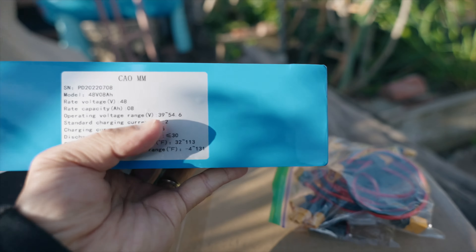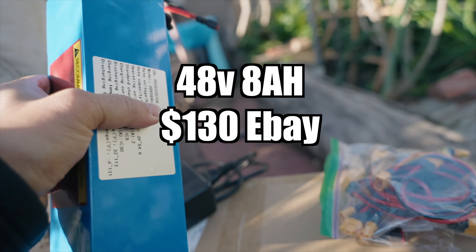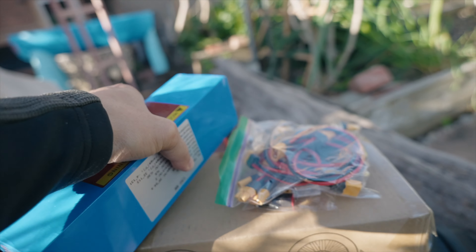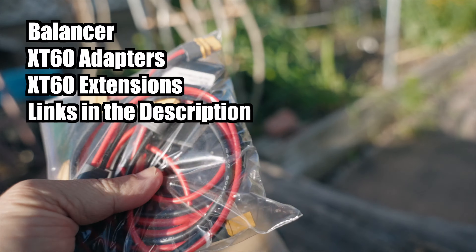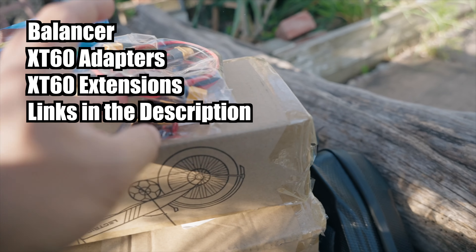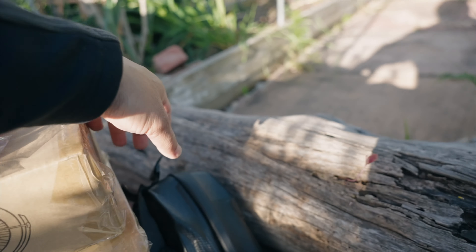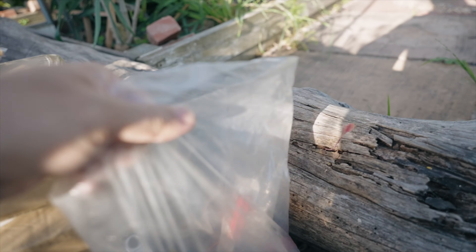Parts that you absolutely need: a 48-volt, 8-amp hour battery — you can get bigger, I just stuck with this because I have it, and it's only 5 pounds. You'll also need a double battery balancer with some extension cables and adapters. Watch the video to see exactly what you need. You'll also need a battery bag and some tools.